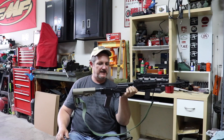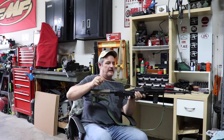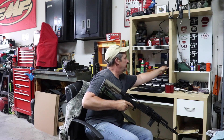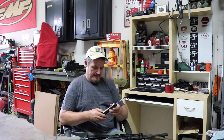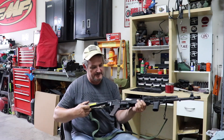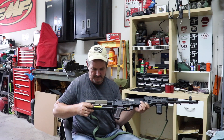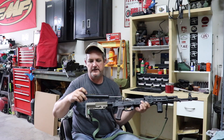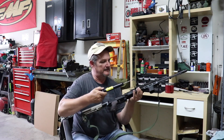I'm going to check the trigger pull here on the ALG. We just put the EL in there — not the UL, the ultimate — just the regular one. When these things wear in a little bit they get even lighter, and if you don't like a light trigger, stay away from them. But they are the smoothest, best trigger on the market in my opinion. Let's see what we get here — under two pounds, about a pound and three quarters. That's with no work on my end.